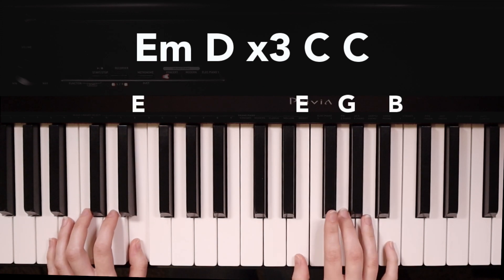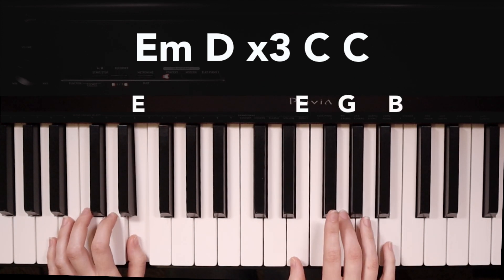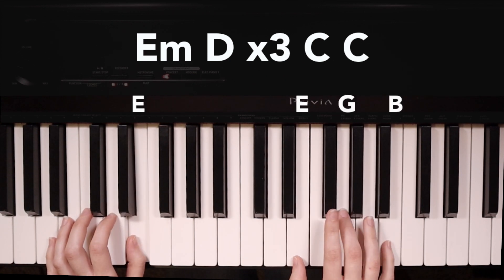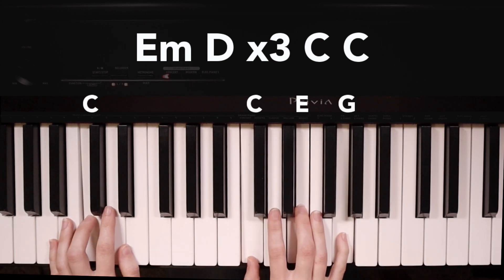We have E minor, D, E minor, D, E minor, D, and C, C.